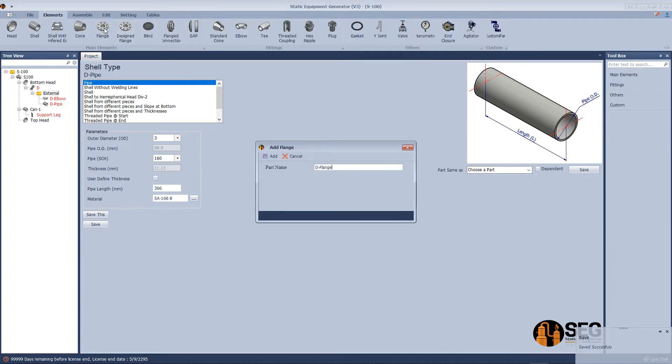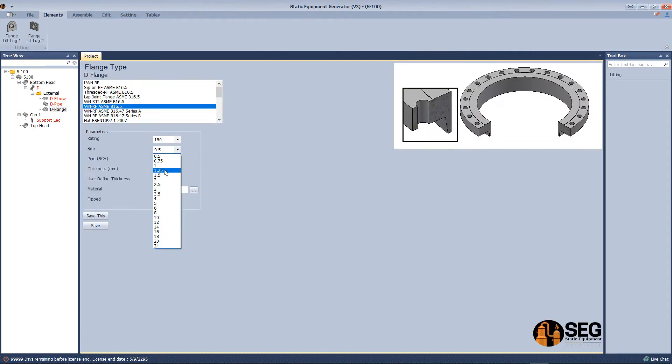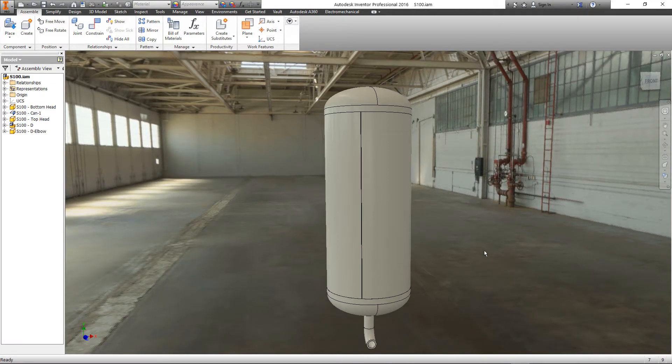Now let's add a flange — select the type, rating, size, and schedule, then click save. Now let's review — we can see the bottom drain nozzle clearly in the model.